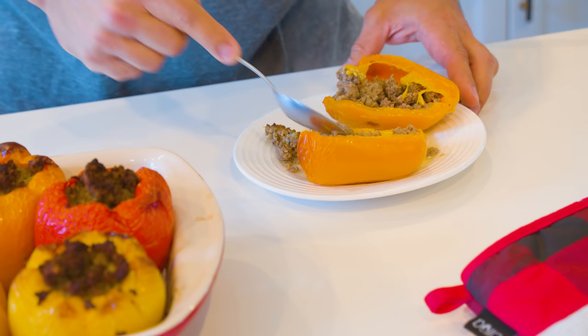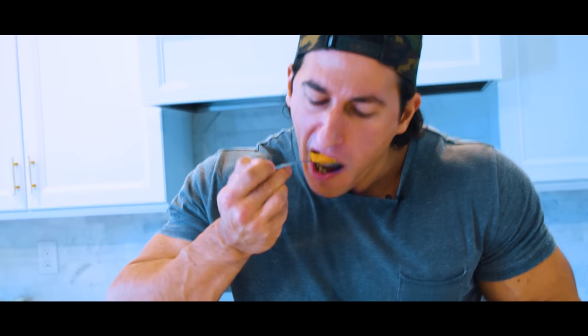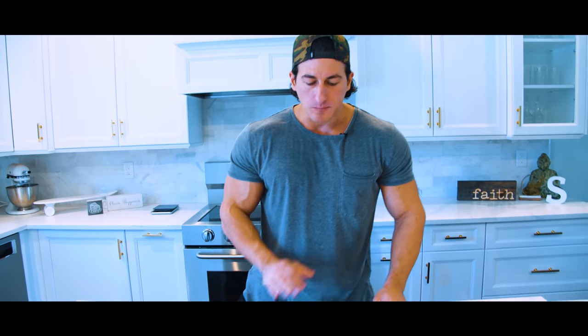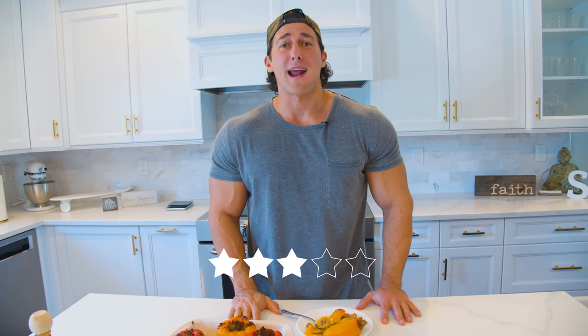Oh baby, look at that. I'm so excited for this, you have no idea. Super hot, I don't care — I'm gonna burn my whole mouth doing it for you guys. Perfect — anything longer than one hour is perfect. On a difficulty level, probably three out of five stars.